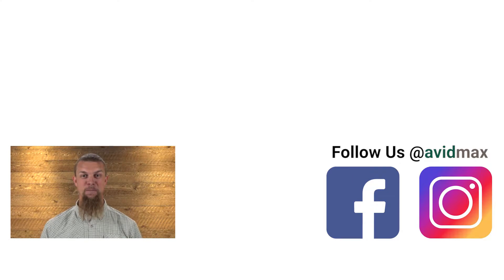If you liked our video, make sure to give it a thumbs up as well as add any comments or suggestions down below. For more fly fishing and outdoor related videos, subscribe to our Avid Maxx YouTube channel. Thanks for watching and we'll see you out there.